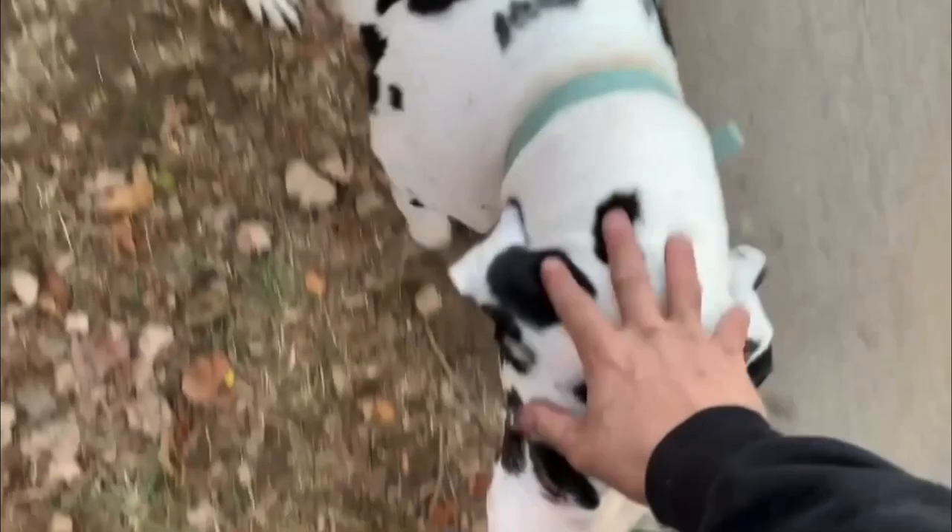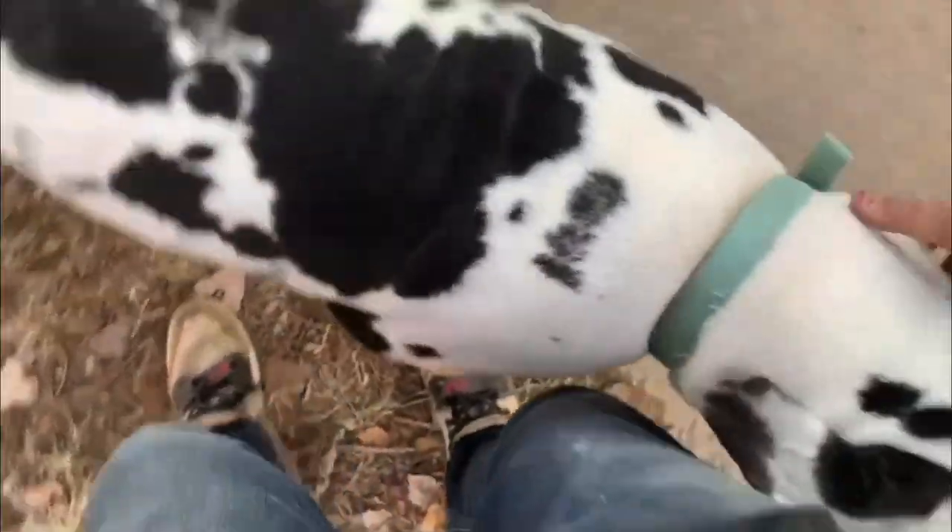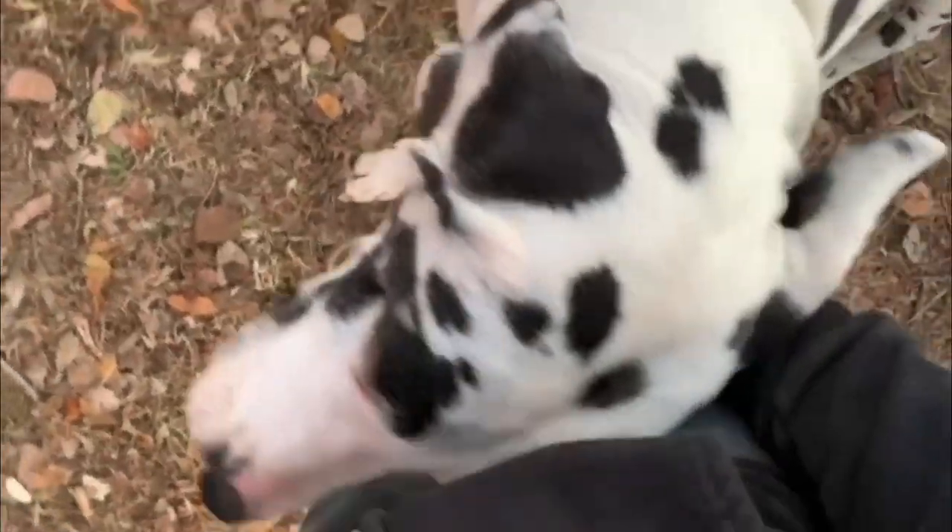Look at this horse! Holy crap, look at the size of that thing. Holy cow, that's a big boy. You're bigger than the car! Holy crap, look at the size of that head.